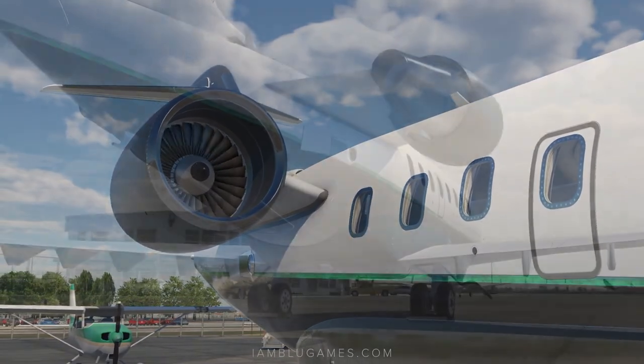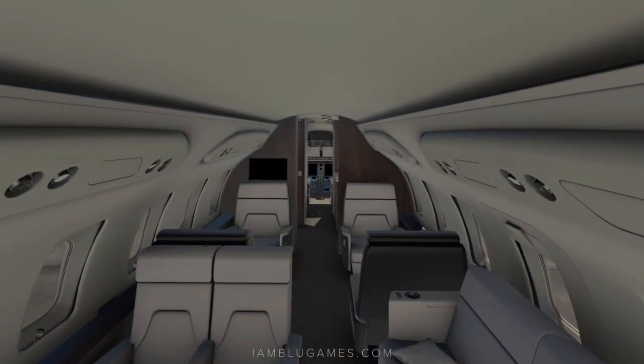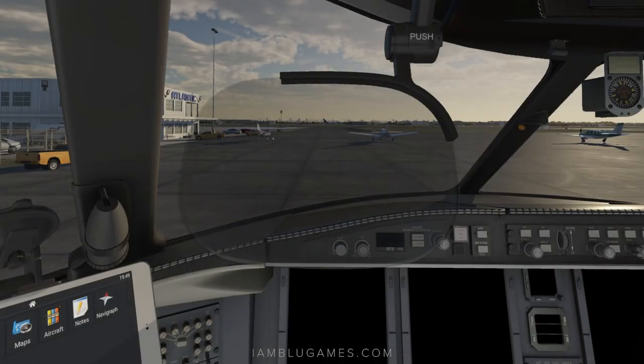What is going on, beautiful people? Welcome back, it's your boy Blue, and this is a cold and dark quick start guide for the Challenger 650 by Hot Start. No checklist needed at all — let's go.